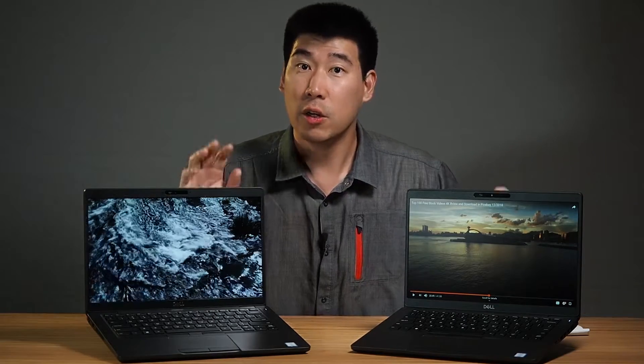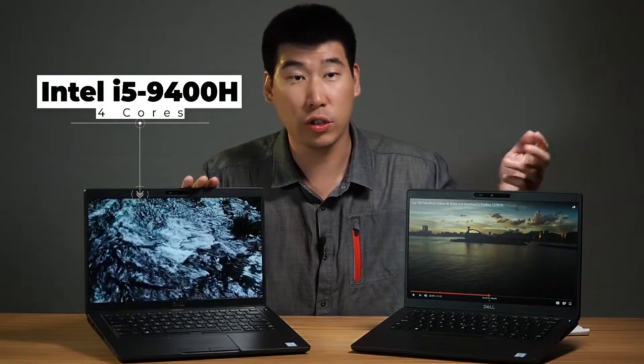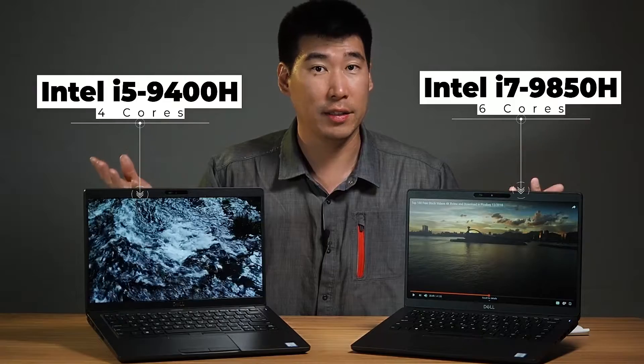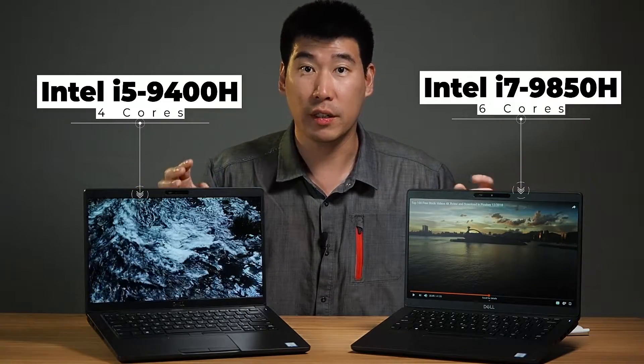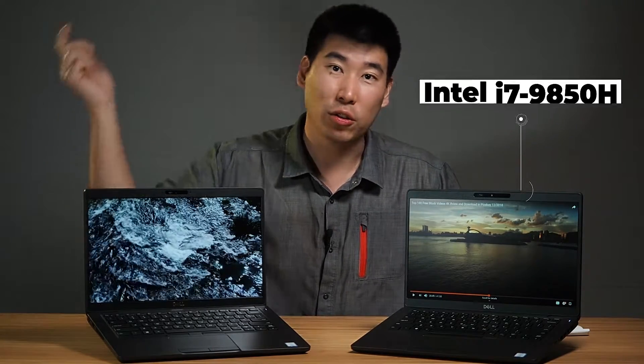The first part of this video will be about the screen. These two computers are differently spec'd. They both have full HD screens, but this one is the non-touch version and this one here is the touch version. So we're going to look at the color calibration and also the luminance and brightness of these two screens. The second part of the video, we're going to look at the different specs for the processor — this one is the i5 version and this one is the i7 version. So let's dive into it now.